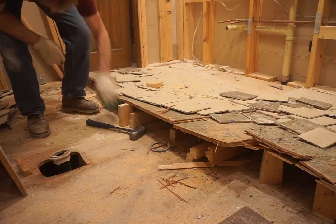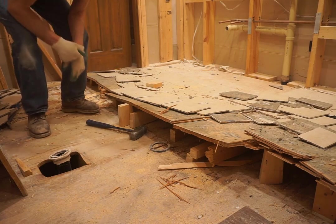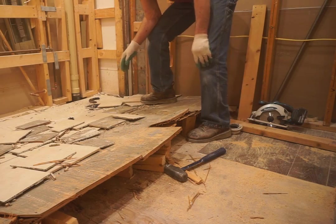Now that I've driven those wedges into the point where they're no longer lifting, I'll see if I can just pry this up. It appears that this side of the floor is now the weak link in the chain.